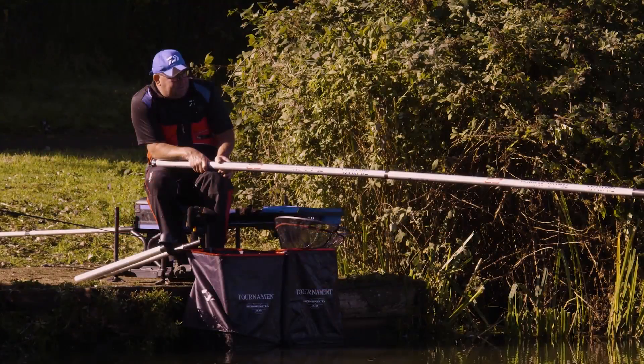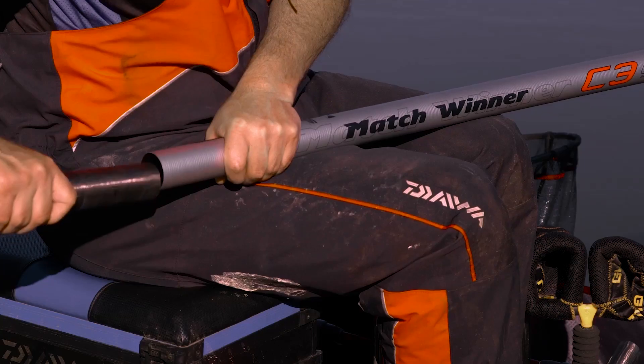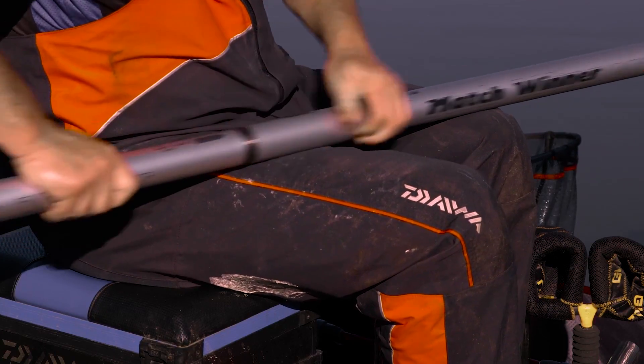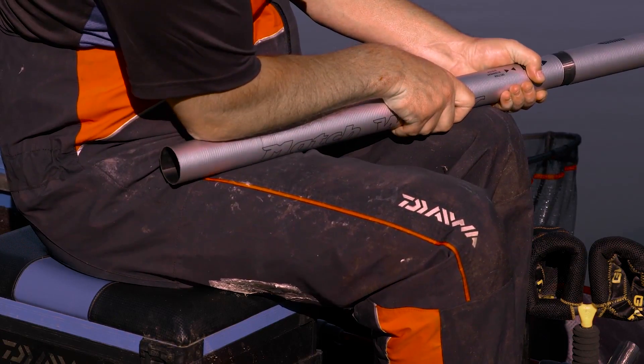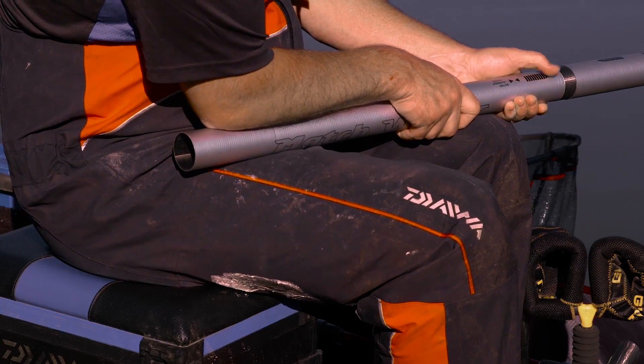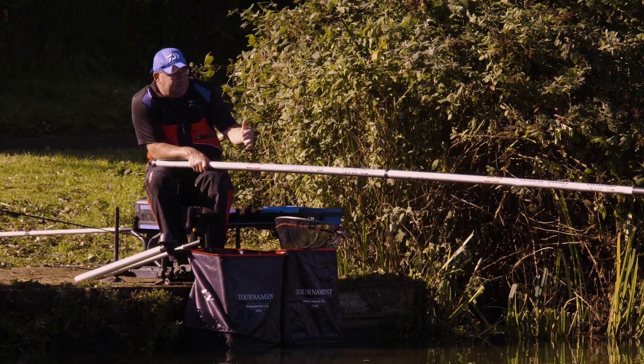One fantastic feature with the C3 is the spares package that it comes with. In that spares package you've got a FEX, which fits into the 14 and a half meter bit. FEX basically stands for pole half extension, and what that enables me to do on these cold clear days is to go just past my feed.